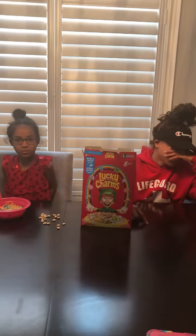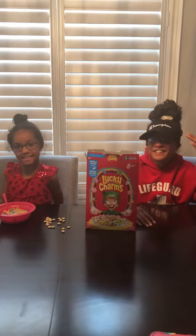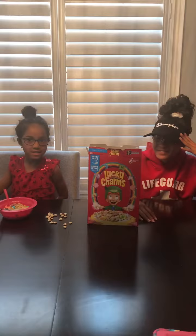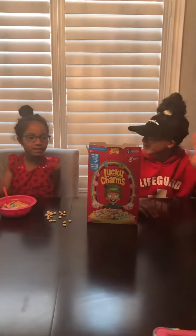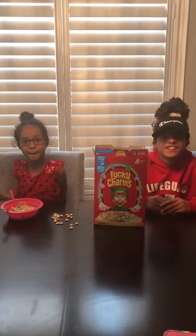It actually tastes really good. I'm surprised. And that's it. Give this video a thumbs up and subscribe. Bye.